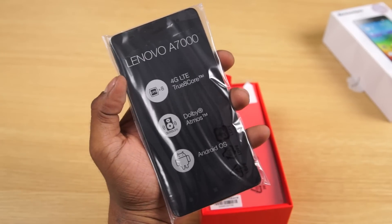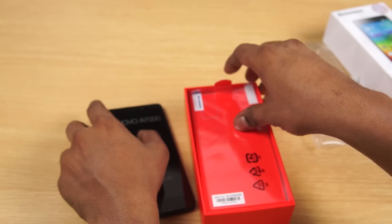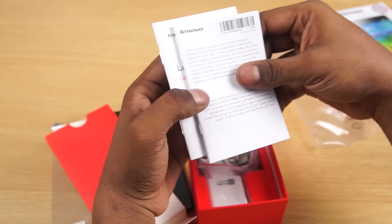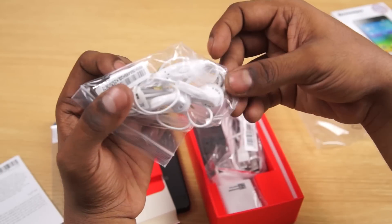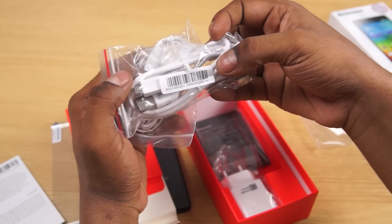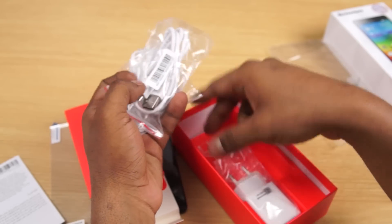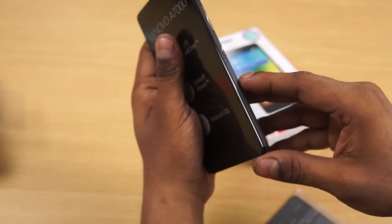So here's the Lenovo A7000 itself — let's set that aside for now. Also in the box we have a screen protector, a quick start guide, earphones — which weren't included with the A6000 Plus — a micro USB cable, a travel adapter, and the 2900 milliampere battery.